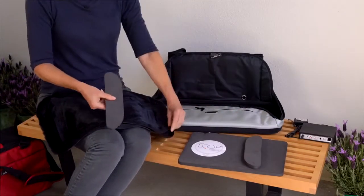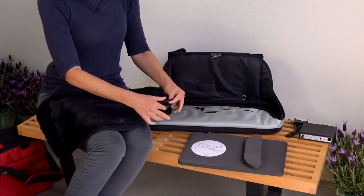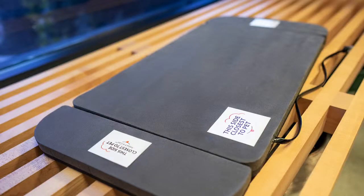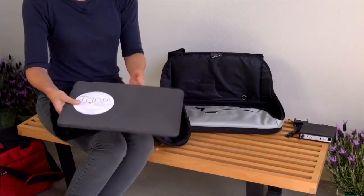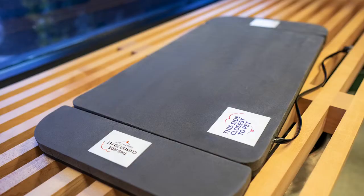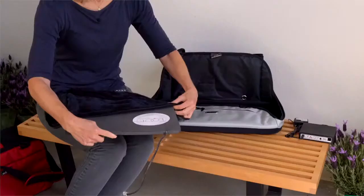Insert each of the therapy pads with the label that says 'this side closest to the pet' facing upward. Insert the large therapy pad in the bedding, foam side up. The label that says 'this side closest to pet' should be facing upward.